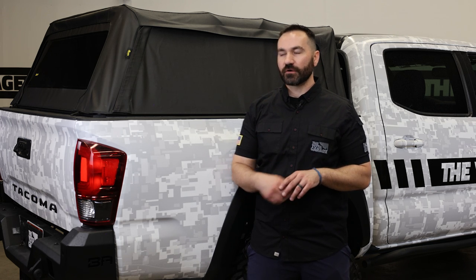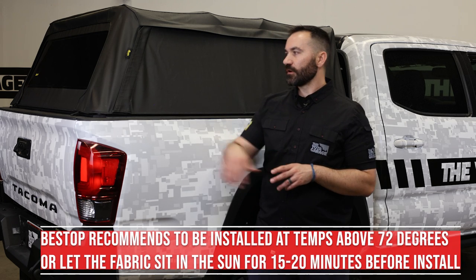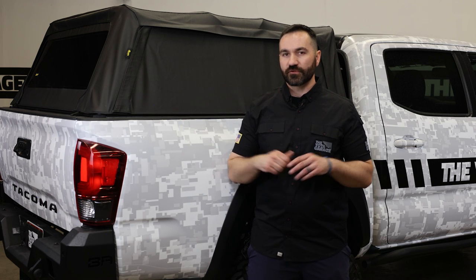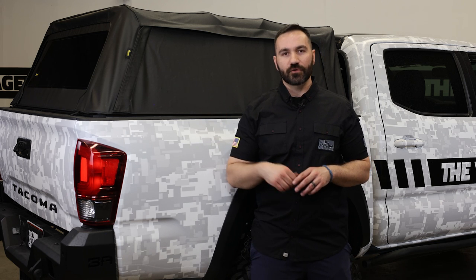For the installation, give yourself about an hour and a half to two hours with some basic hand tools. To make your life a lot easier, I would recommend pulling the canvas out before you install it and putting it in the sun for a couple of hours before installation to let it stretch a little. If you're doing this during winter time, throw it in your garage or living room and let it warm up overnight.